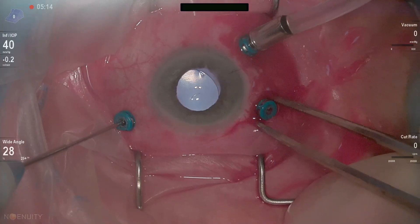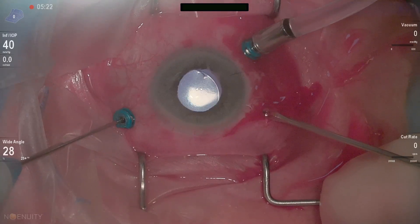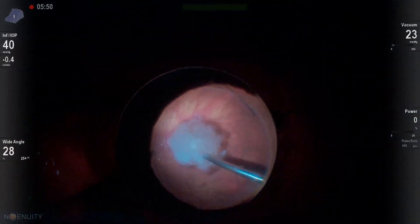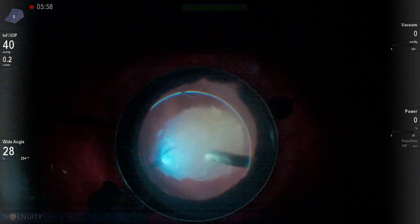You can see we've got a lot of cortex out. But at this point, there's a big piece of nucleus back there — almost the entire lens. So we'll remove our 25-gauge cannula and open this sclerotomy up to incorporate a 20-gauge fragmentome.